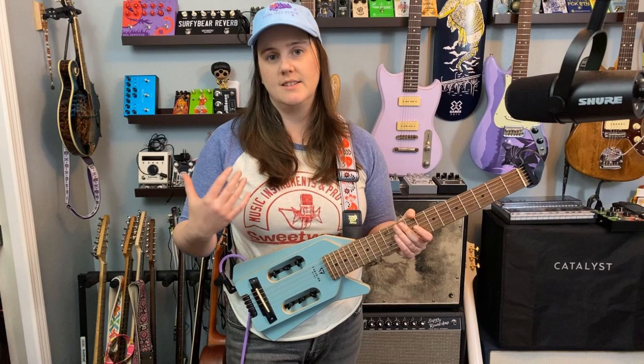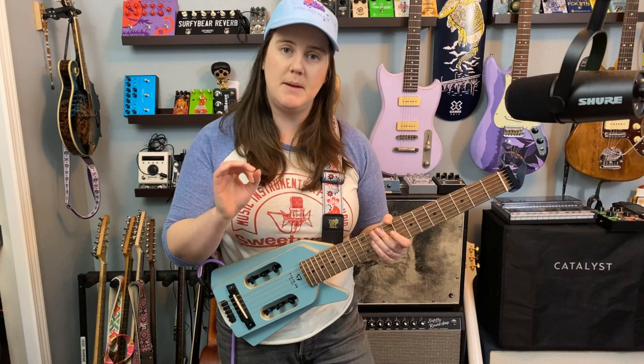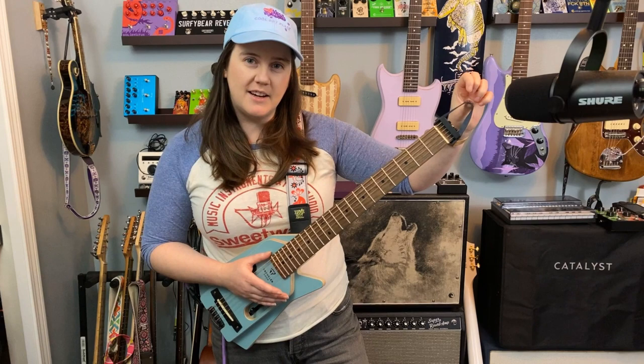While I would have loved to have shown how these sound with the Waza Air exactly how I used it, you can't get sound out of the Waza Air in any easy way, so I'm just not going to. I'm using the Benson Chimera plugin from Mixwave — affiliate link for that and this guitar in the video description.